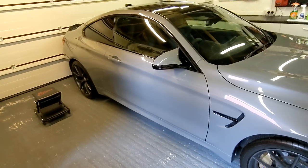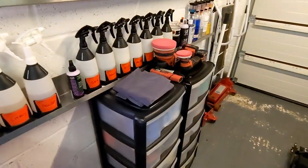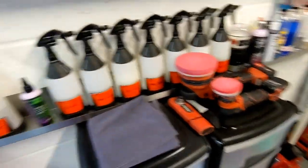The reason I'm not going hell for leather is I've got a track day coming, so I'm just giving it a quick 60-minute gloss up.